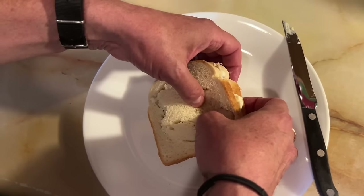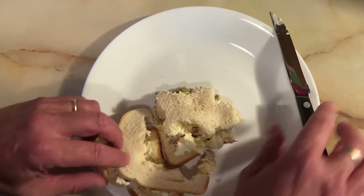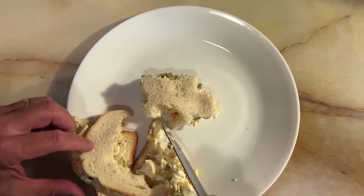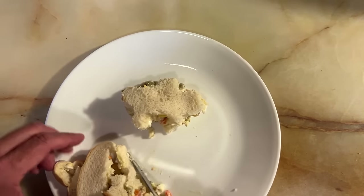Yeah, it looks more like a bison than a car. Kind of — I see the wheels and the hood, I think. Shall I leave it like that? Yeah.